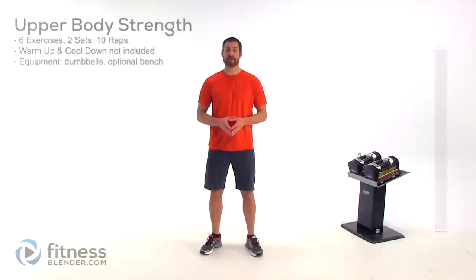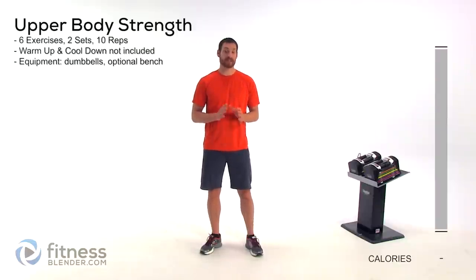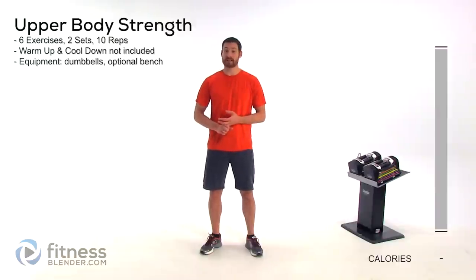Hey everyone, this is Daniel from FitnessBunder.com and today we've got a really nice quick upper body workout for you. There's no warm-up or cool-down included with this, so you're going to want to do that on your own. We're going to be going through six different exercises, two sets of ten repetitions each.